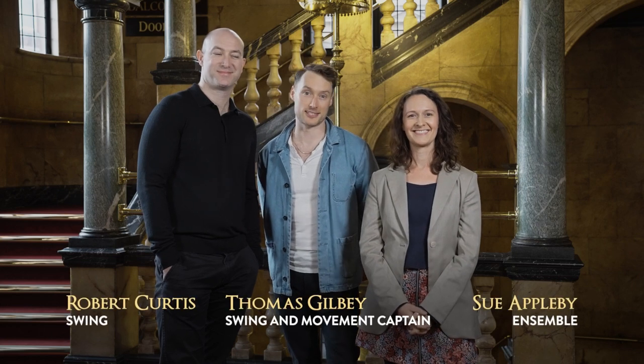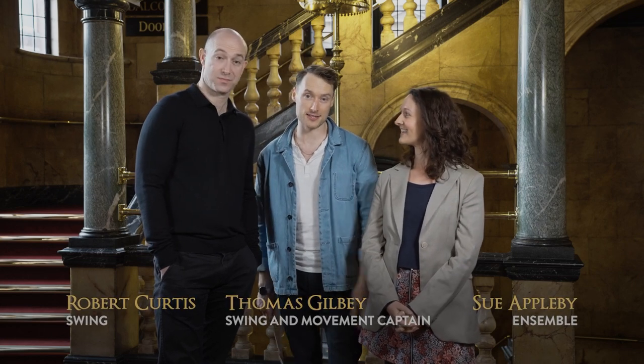Hello and welcome to Spell That Spell. I'm Tom Gilbey and today we're with the cast of Harry Potter and the Cursed Child London, and we'll be testing their spelling abilities. The aim of the game is to spell the spell correctly. You get one point for doing so, and there's a bonus point if you can tell us what the spell does or means. So let's spell that spell.